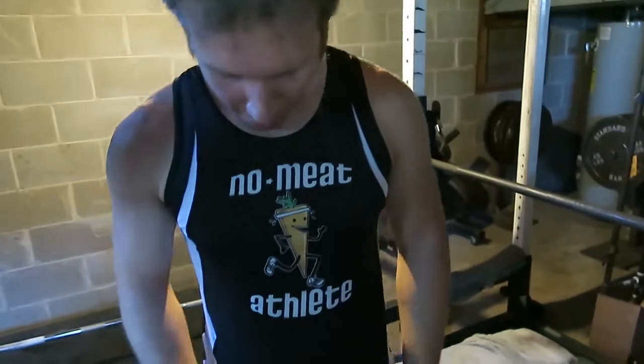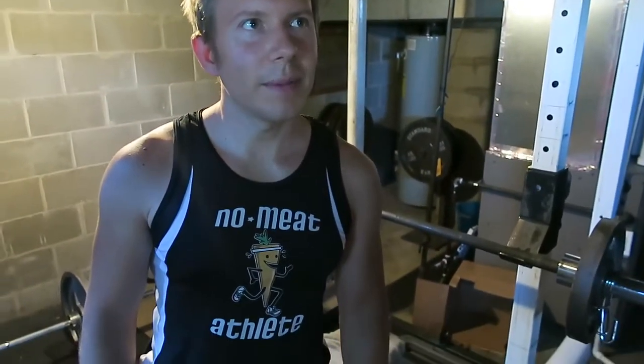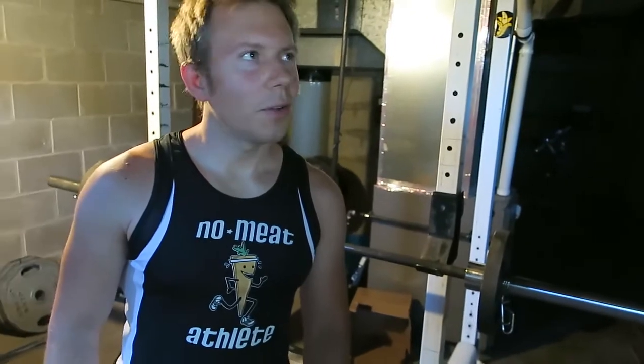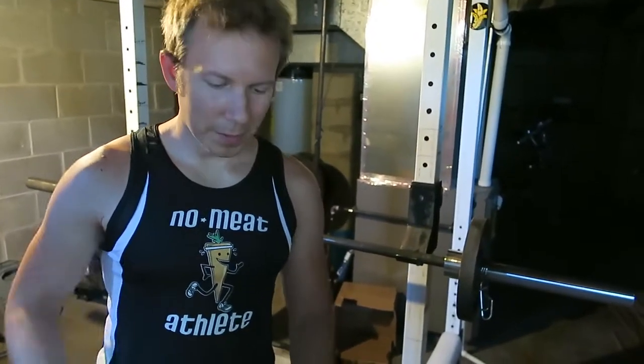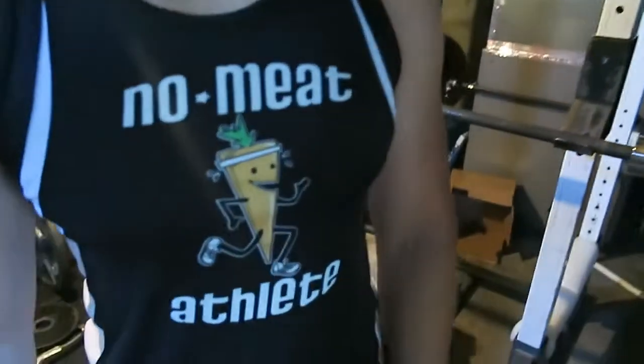What's that shirt — 'No Meat Athlete'? I forget what it's about. He's got a good website. So what does it mean, 'No Meat Athlete'? No meat, just fruit and vegetables — fruit-based. But it's coming soon.